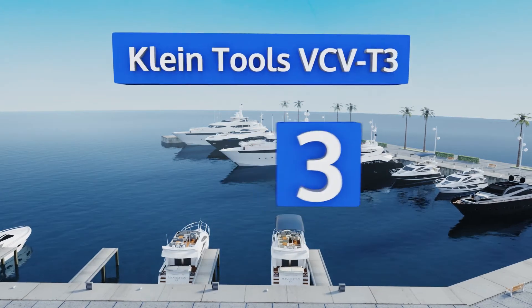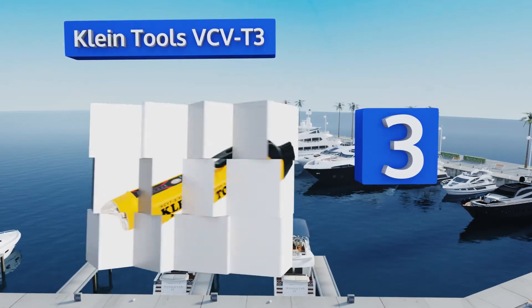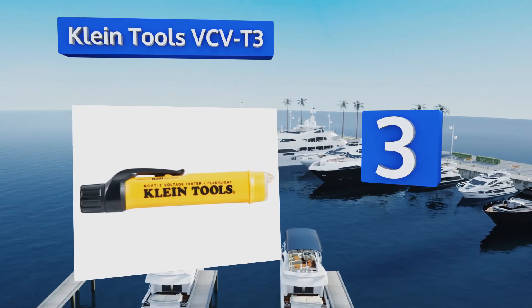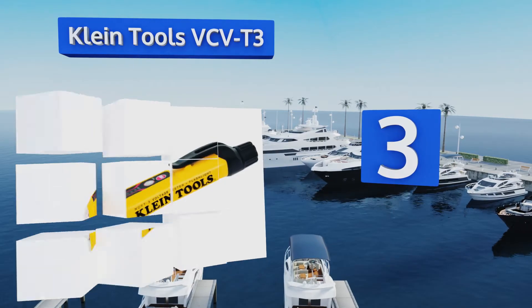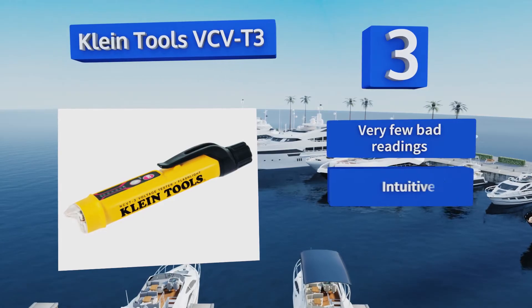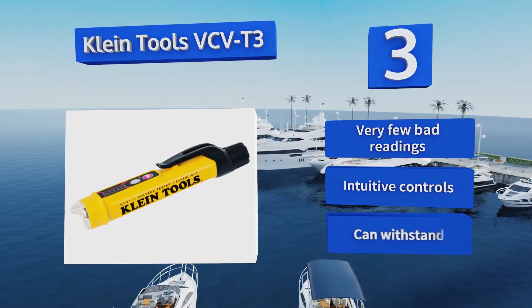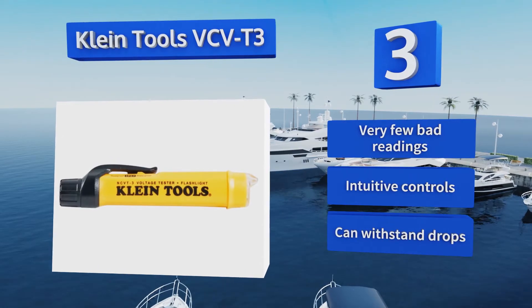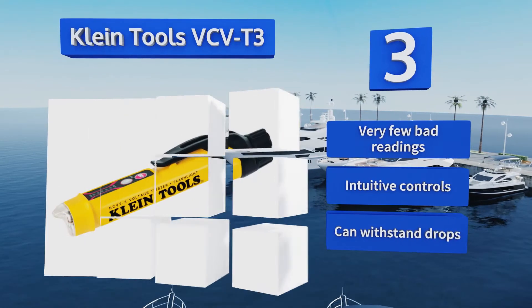Halfway up our list at number three, the Klein Tools VCVT3 comes equipped with an easy-to-read LED bar graph that indicates both the presence and the intensity of a readable signal. Unlike many other testers, this one can use its flashlight independently from the testing function. It delivers very few bad readings and is equipped with intuitive controls.